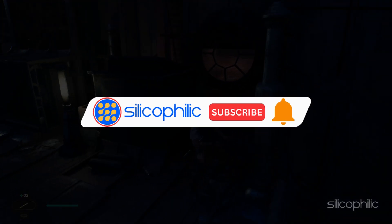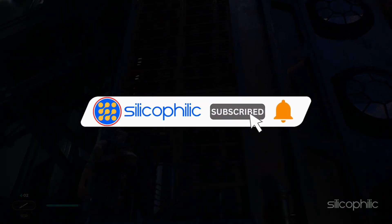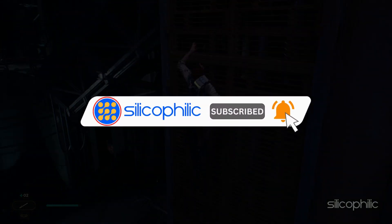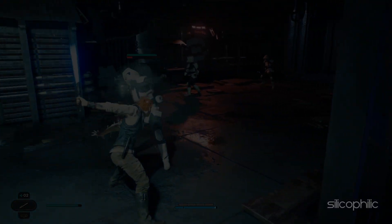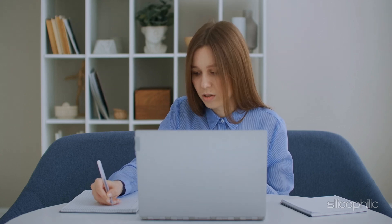Before we move forward, do us a favour by subscribing to our channel and liking this video. It's free and helps us a lot. You can also support us through Buy Me A Coffee. We do tons of research trying to find the working solutions for you, and your little support will help us continue making solution videos for you and others.